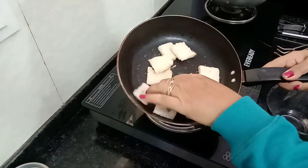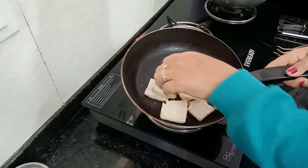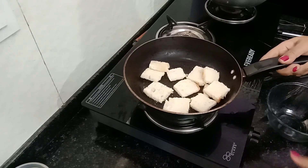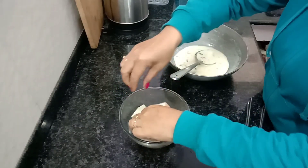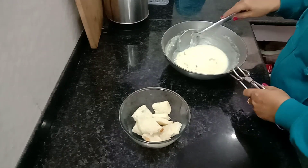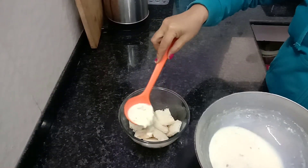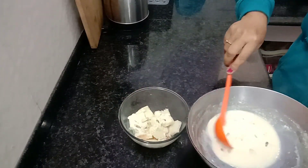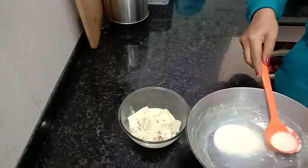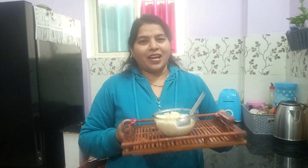We are going to close the bowl. We will put a bowl and place the bread on the top. I will put it in the bowl.